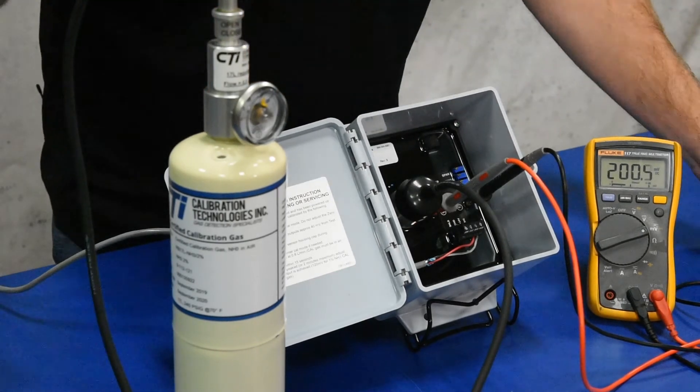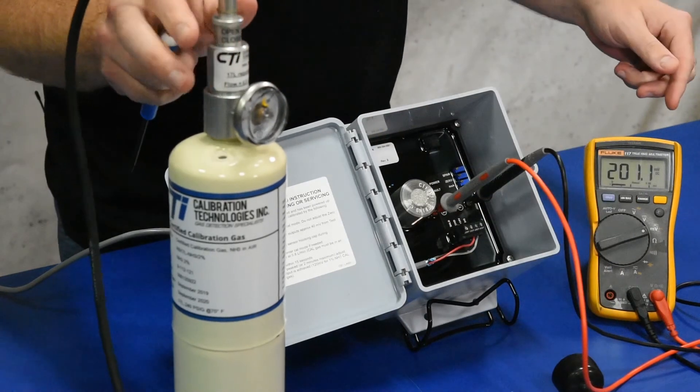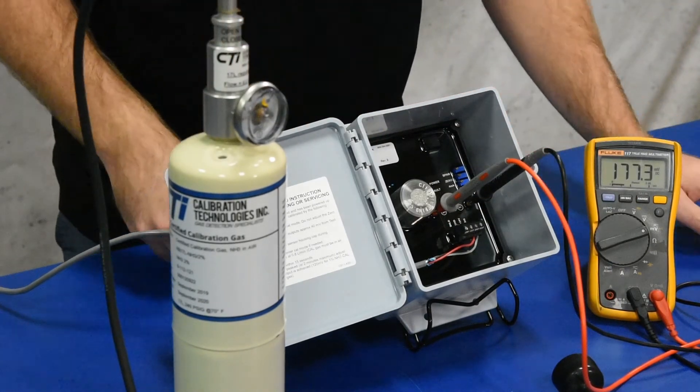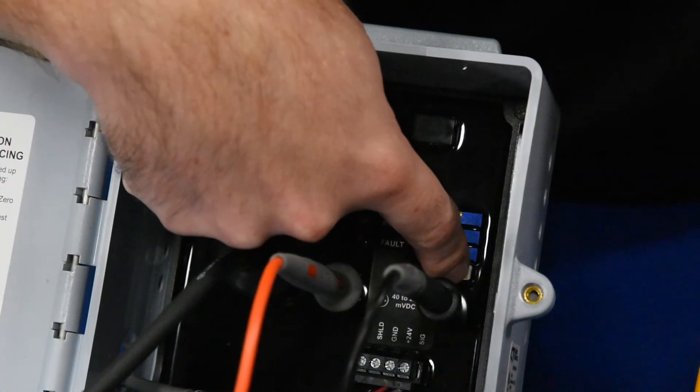Then once you get it right about 200, you can take off your calibration cup and close your gas bottle. It'll take a little bit to calm back down, and you can go ahead and take it out of CAL mode whenever it's settled back down.